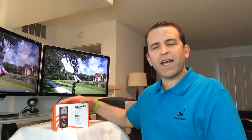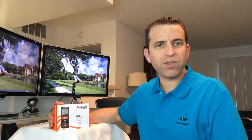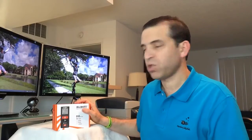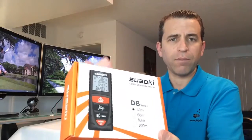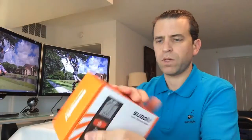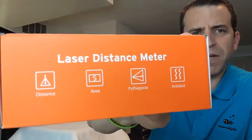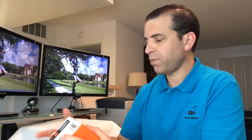Hey everybody, hope you're having a great day. Today I'm doing a review and testing of the Suaoki laser distance meter. Looking forward to putting it to the test — it looks really cool. I'm always impressed with this company; they've got great products and I'm sure this will not disappoint. Very nice packaging as always, and this is really well done. It's a laser distance meter that does distance, area, and a couple of other types of measurements.